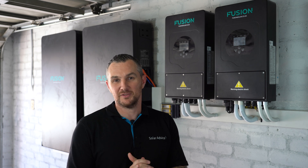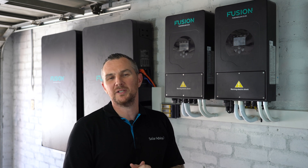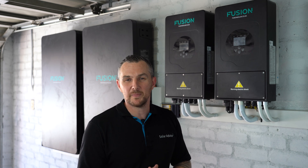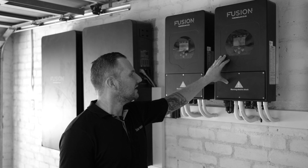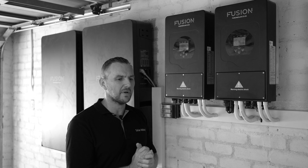That wraps it up guys. I hope you like this new format we're introducing for the new year — we want to do more of these solar setup videos. Please tell me in the comments below if you liked this video and want more of it. If you enjoyed it, don't forget to give it a thumbs up, subscribe, and I'll see you in the next one.